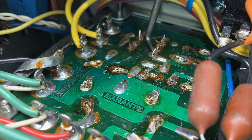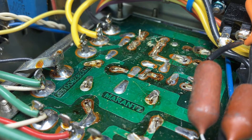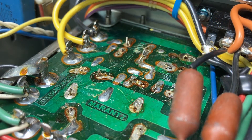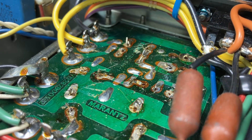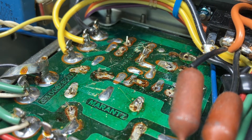You just have to kind of sit here and work at it. Once we've got all the soldering joints desoldered, I'm going to flip the integrated amp back over and start pulling parts out.